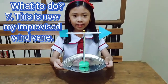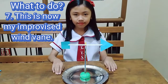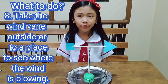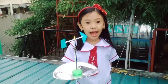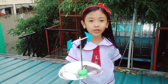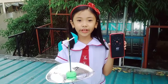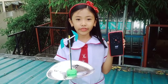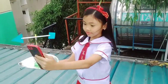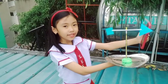This is now my improvised wind vane. Step 8. Take the wind vane outside to see where the wind is blowing. I'm on the rooftop now using my improvised wind vane to tell the direction of the wind. Step 9. This is my compass — it will determine the direction of north. According to the compass, this is where the north is.